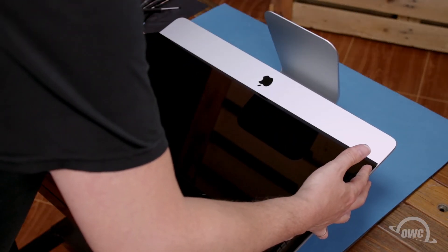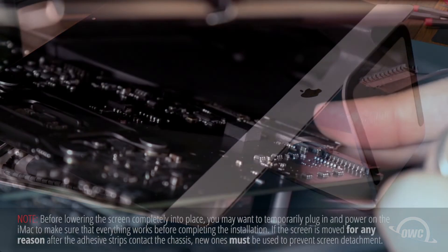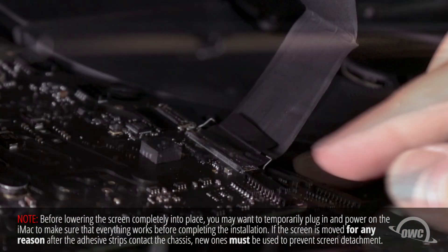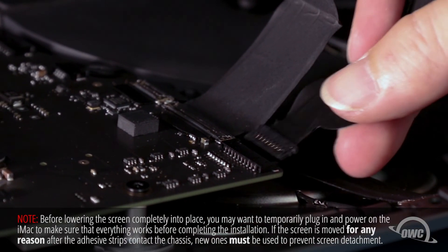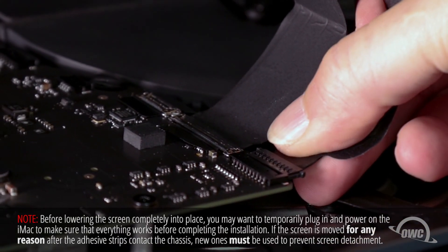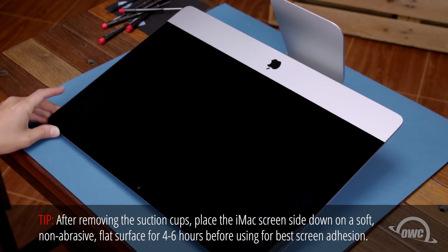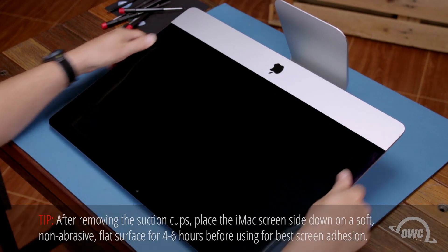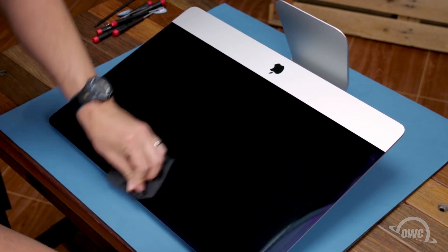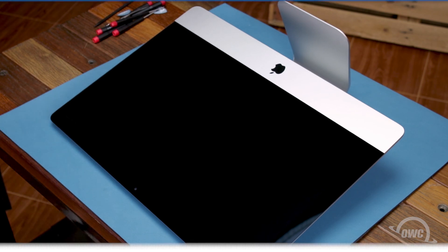Set the display along the bottom with the edges flush with the lip and as centered as possible, but don't let it close yet as we need to reconnect the video cables. Reattach the lower cable by sliding the connector into its socket and locking it into place with the handle, then simply slide the last connector into its socket. You can now carefully lower the display into place making sure the edges are lined up correctly. Gently squeeze along the edges to make sure the adhesive sticks. Then use a microfiber cloth to remove any extra fingerprints. Once you've cleaned any remaining marks off your iMac, you're ready to set it back upright, plug it back in, and turn it on.